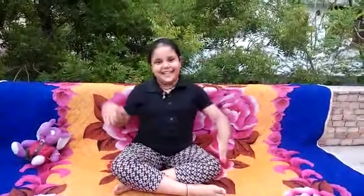Hello everyone, my name is Niksha. Today we are doing bridge pose. Let's start.